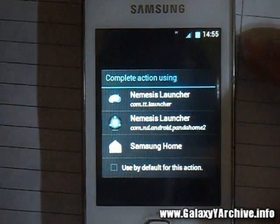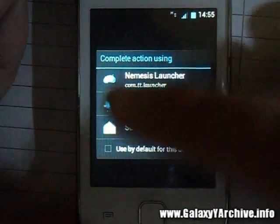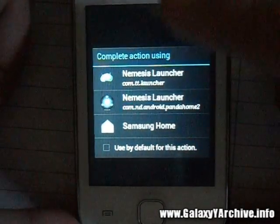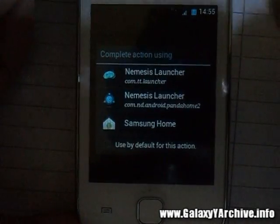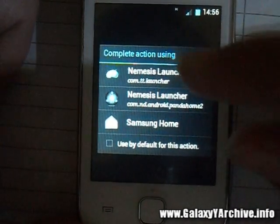The phone has finally booted up. We have an option of three launchers: two of them are named Nemesis Launcher, and one is the default Samsung TouchWiz, which is slightly modified with Jelly Bean and Ice Cream Sandwich icons. Let's begin checking out the first one.